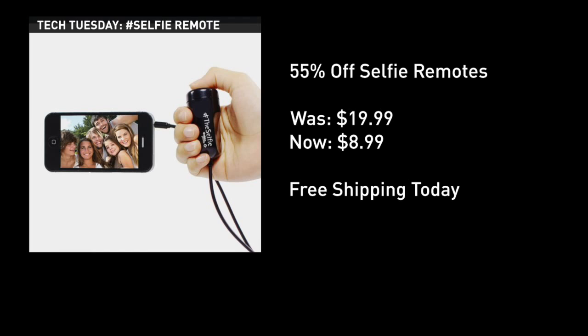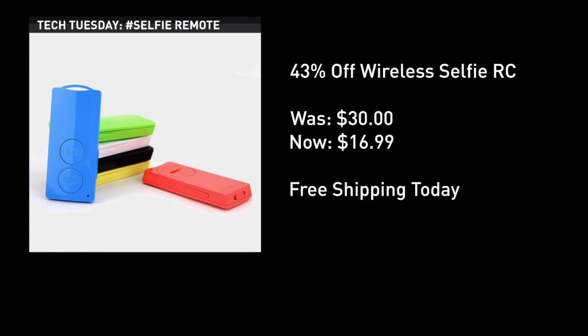For under nine bucks, you can score a wired remote that you just plug into your phone. This one actually works with Apple items only — free shipping, awesome deal on that version. But the Bluetooth wireless version, which you can now see on your screen, is a huge deal with free shipping as well, and works with both iOS Apple and Android smartphones.